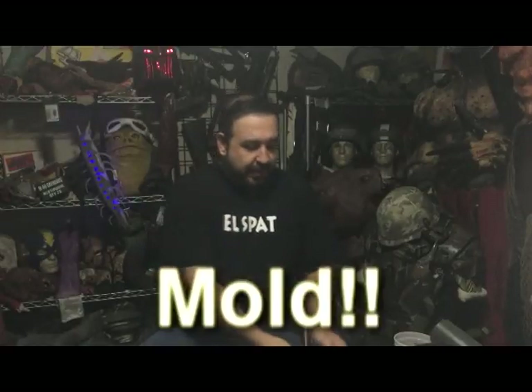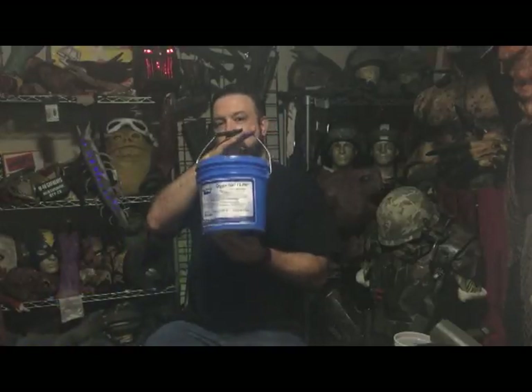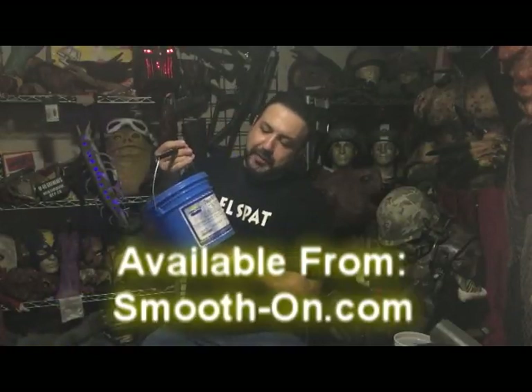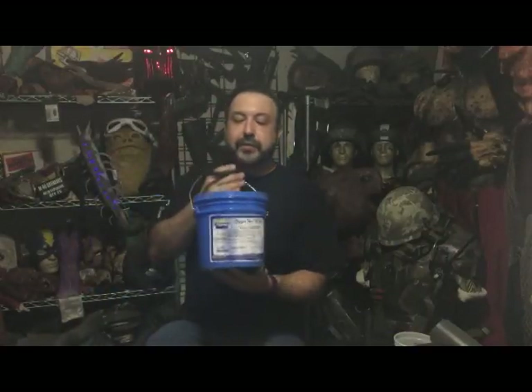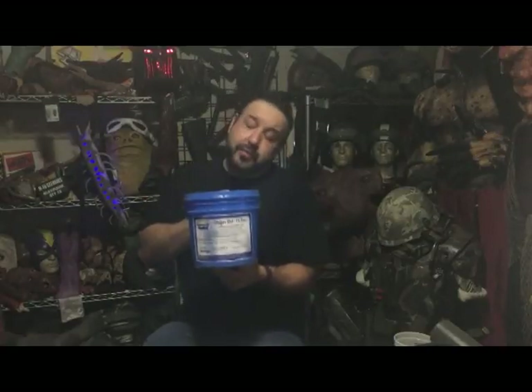So once your mold is made and it's ready to go, the next thing we're going to be doing is actually making the casting. What I'm going to use is a material called Dragon Skin from Smooth-On. It's a two-part material — this is part one. There's clay stuck to the bottom — clay stuck to everything in my shop. Dragon Skin FX Pro is the brand that I like.